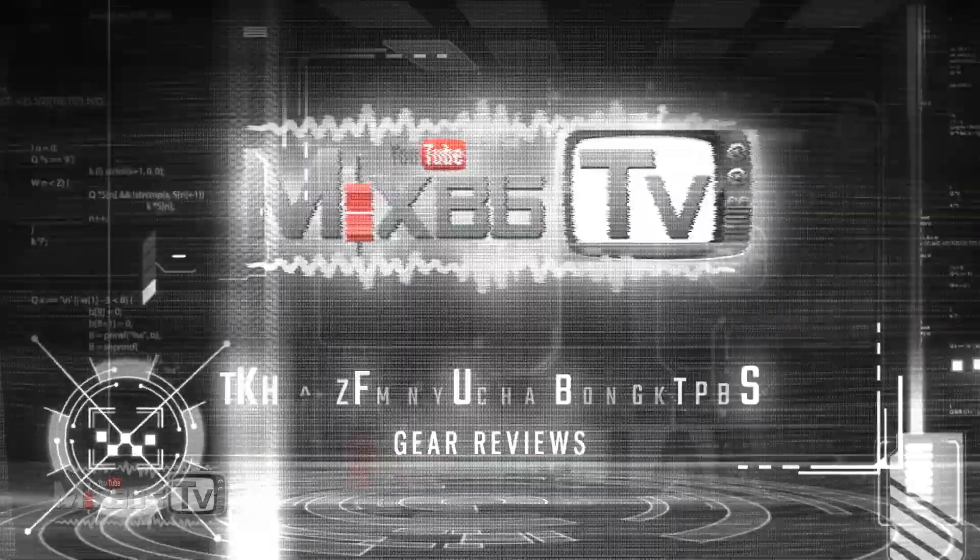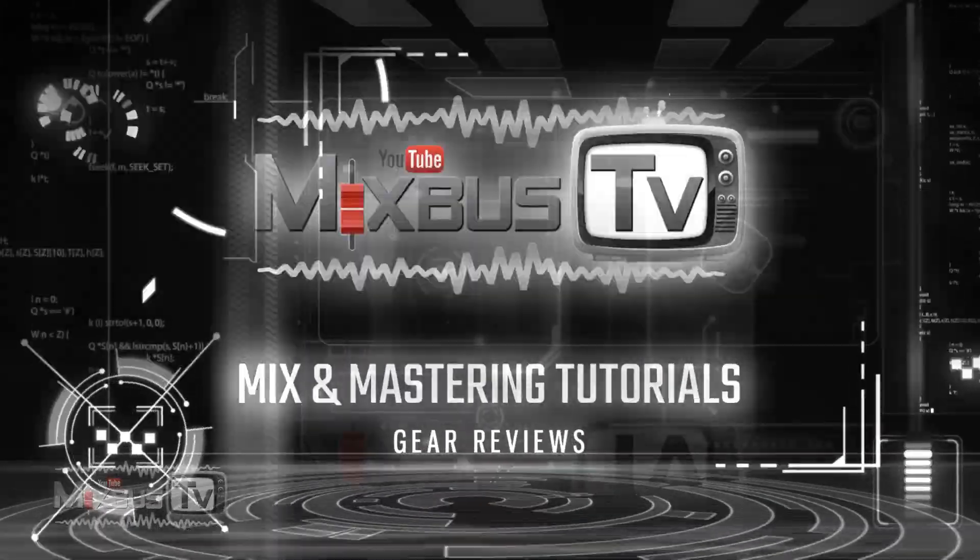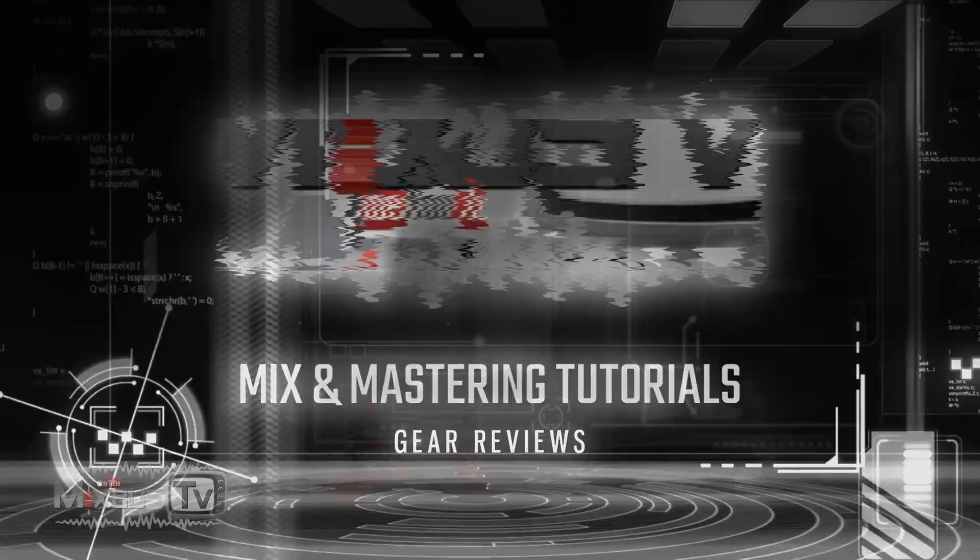In this video, the 10 most useful studio gadgets you should definitely get. Let's get to it. Welcome back to MixbusTV, folks. Hope you're having a great day. If you like the channel, please hit the subscribe button, the bell icon, comment, share, all that. But let's get to the video — 10 very useful gadgets you should definitely get. We'll keep this list under 100 bucks.